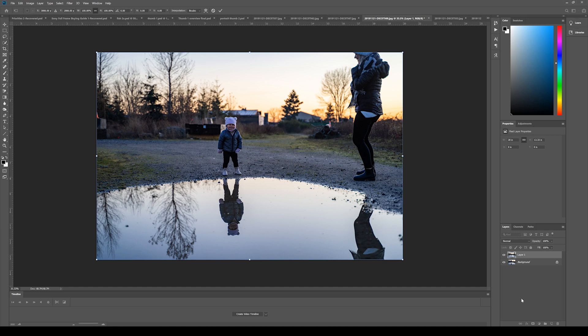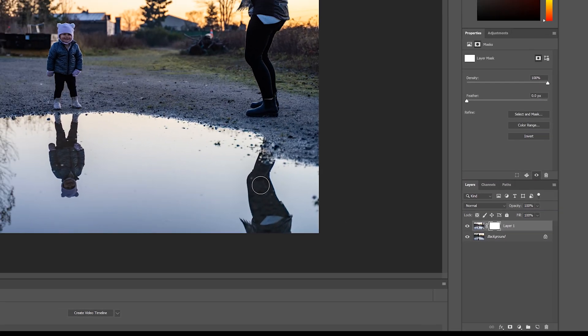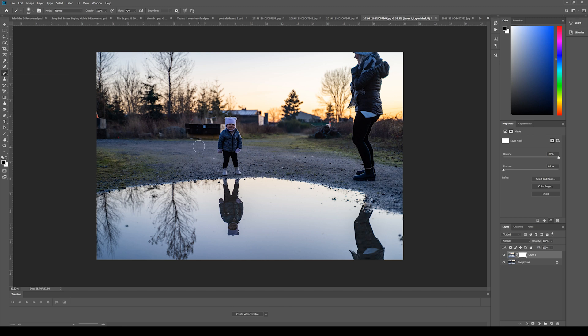Now we're going to work with something called a mask. Select the photo you want to mask and click down here where it says 'Add Layer Mask.' This allows you to add or remove parts of one layer, revealing the other layers below. We're going to work with black and white — using a black brush to get rid of this layer and reveal the bottom layer. Select your black brush, and then just paint over the area you want to reveal from the layer below. You can actually see it happening as you paint. Just like that, we've got our mother being revealed from the layer below.